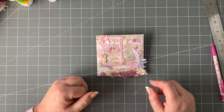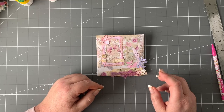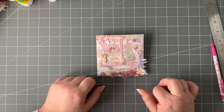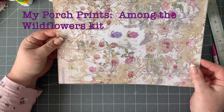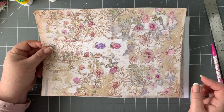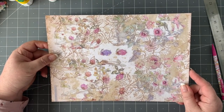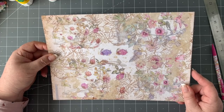Before I get into it, I want to mention the My Porch Prints Wild Flowers kit and how much I really love it. Yesterday, when I was looking through my Etsy papers, I got a little notification about a new kit that My Porch Prints have done. It's based on the one we're going to use today, which is also called Wild Flowers, and I'll put the link in the description box below.